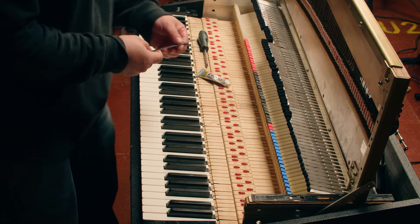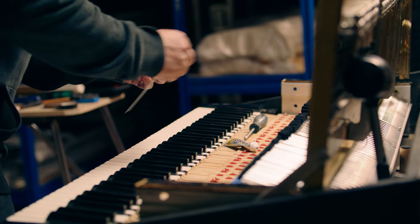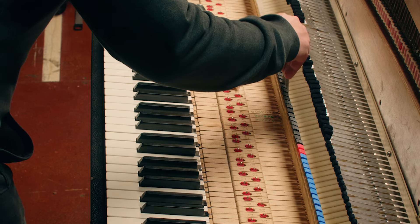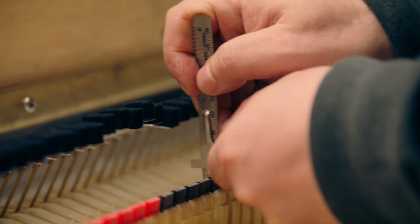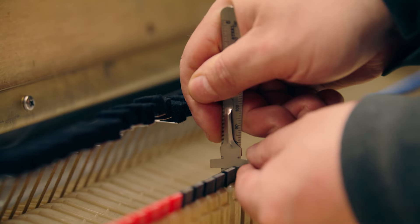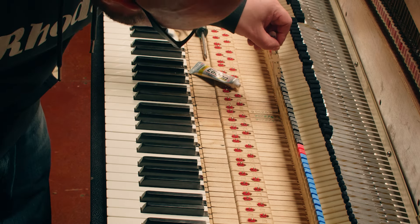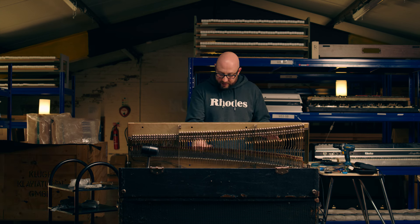What I've done here is set the hammer heights. We measure from the lowest part of the key where it drops down under the hammers, from there to the top of the hammer tip, and that measures around 60 millimetres, or maybe a little more — 65. You can go up to 70 if you want, but generally 60 to 65 millimetres is about right, and so I've levelled them all to that level.